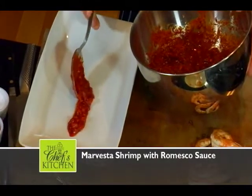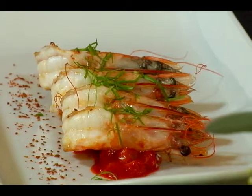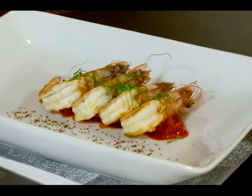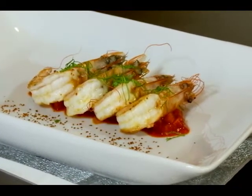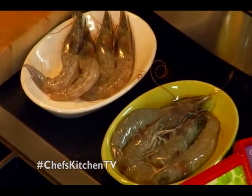Thanks for having me. You're going to be presenting to us a romesco sauce, correct? Yes. This dish we're going to make is with shrimp — head-on Marvesta shrimp. They come from Maryland. They're sustainably farm-raised indoors, basically in big tanks, and they're never frozen. They're harvested directly to order, never treated with any chemicals, so the flavor is really impeccable.